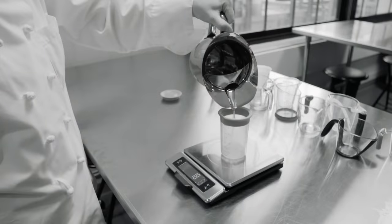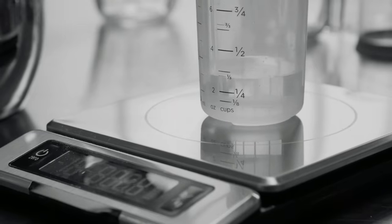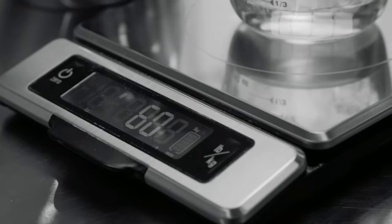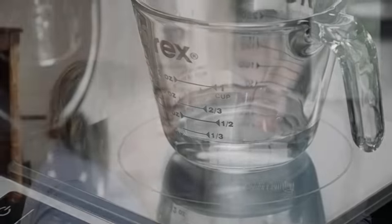We measured accuracy at the six most important measurements from a quarter cup through one cup, using a lab-grade scale to weigh out the water and compare to the measurement markings. About half of these measuring cups were spot-on, but about half had inaccuracies somewhere along the line. In a couple of cups at the one-cup measurement, they were off by almost a tablespoon — that's substantial enough to really mess with a recipe.